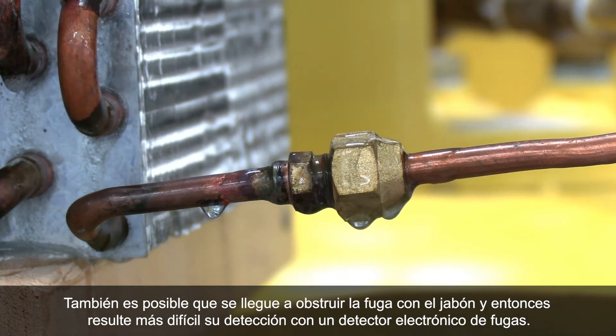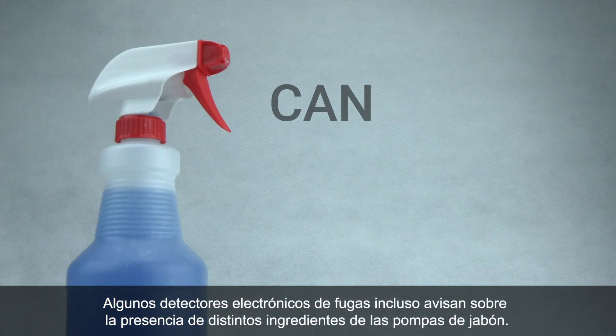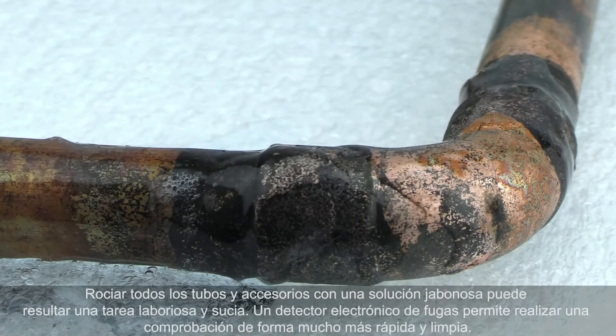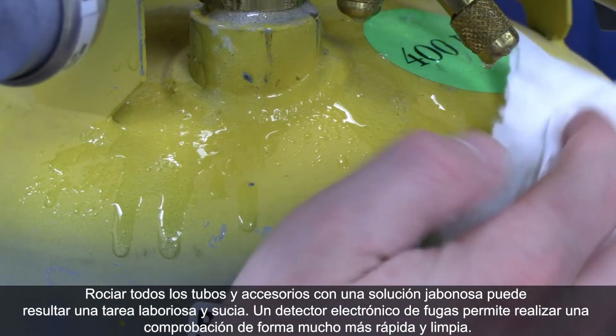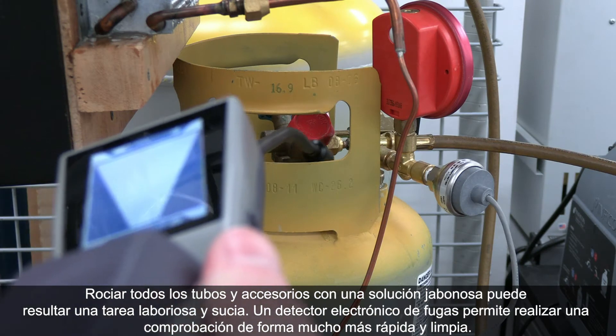You can even clog a small leak with soap bubbles, making it more difficult to detect. With an electronic leak detector, some will alarm to various soap bubble ingredients. Spraying every pipe and fitting with soap solution can be time-consuming and messy. An electronic leak detector allows you to leak check much faster without the mess.